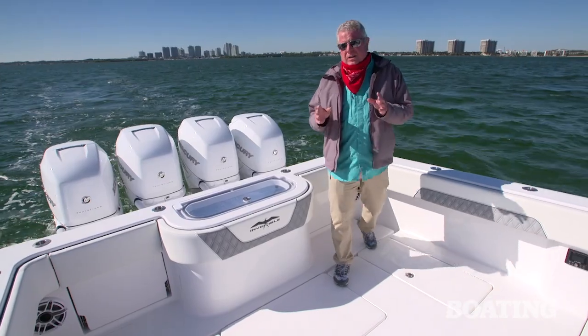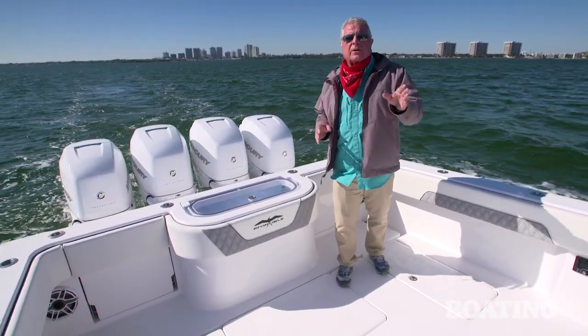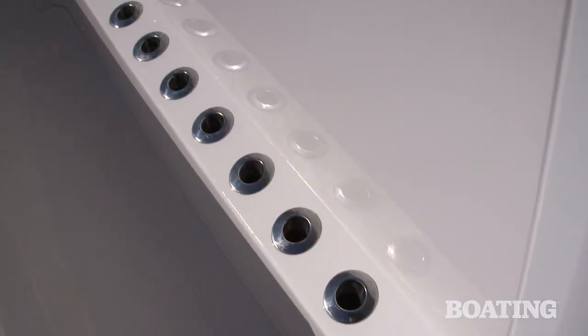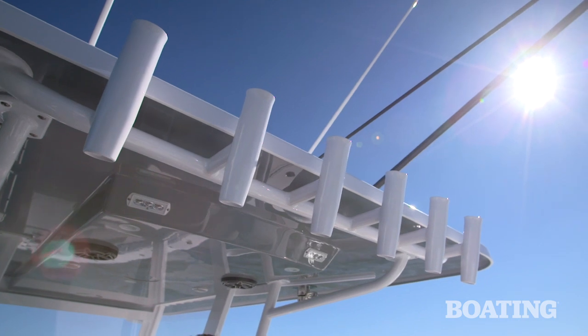Tournament anglers live and die by keeping lines in the water as long as possible. That's why Invincible has rigged this with eight rod holders in the side of the console and five more in the mezzanine. You've always got a stick ready if a rig goes down.